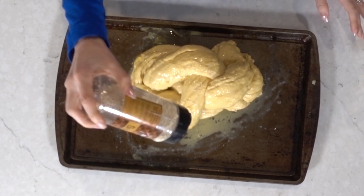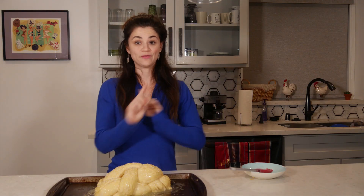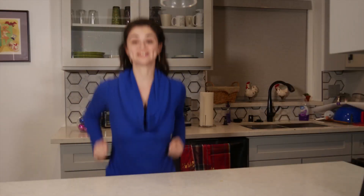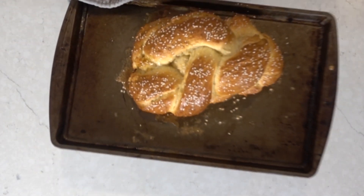Next you sprinkle on the sesame seeds, put the loaf in, and immediately put the temperature down to 325. Then you cook for 45 minutes till golden brown. Our challah bread is almost ready and I'm so excited! Look at that golden brown braided goodness.